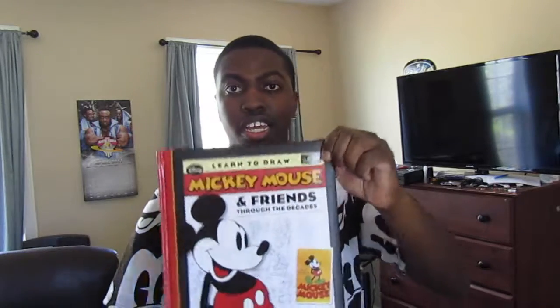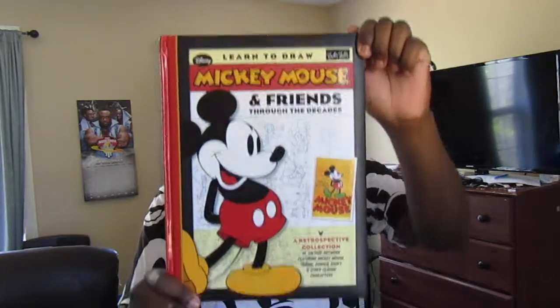Hey, what's up guys? Dr. Jazzman1 here. I hope you enjoyed that drawing that I just did, cause I got it from in here. See this? Learn to Draw Mickey Mouse and Friends.